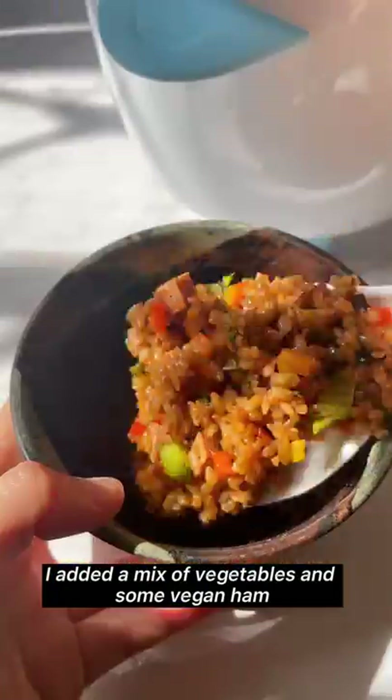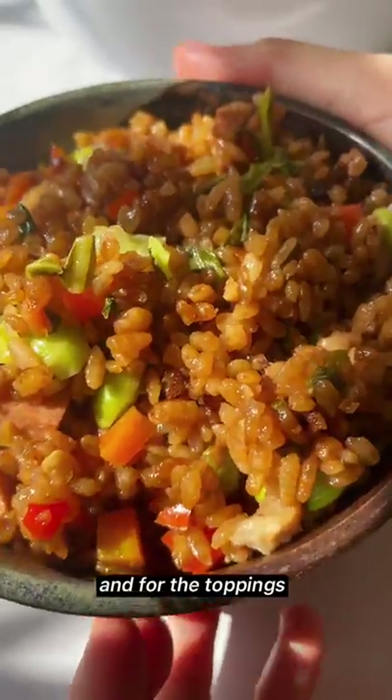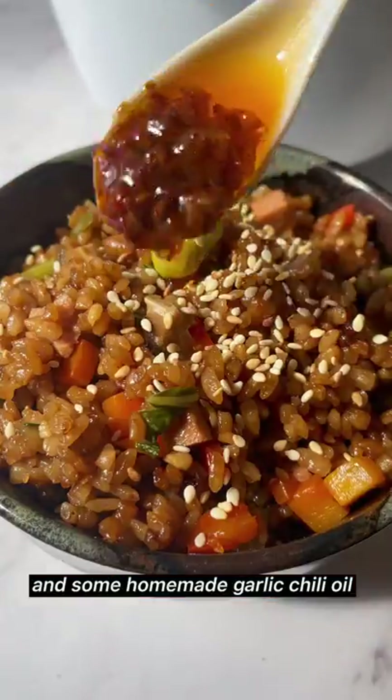I added a mix of vegetables and some vegan ham, and you can really add whatever you like. For the toppings, I added some sesame seeds and some homemade garlic chili oil just for the extra spice.